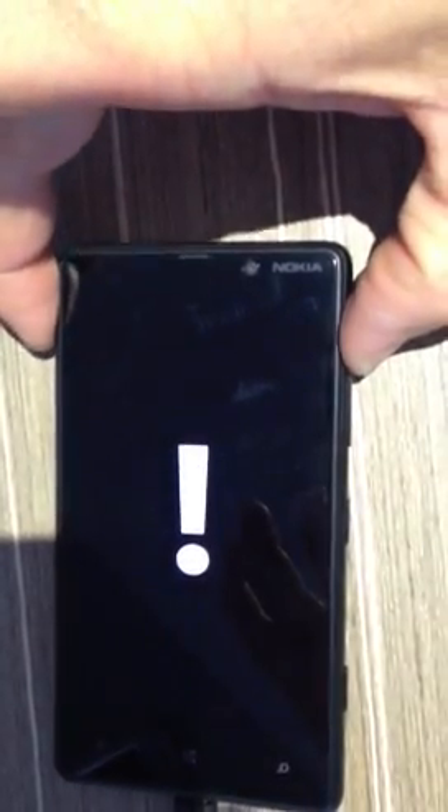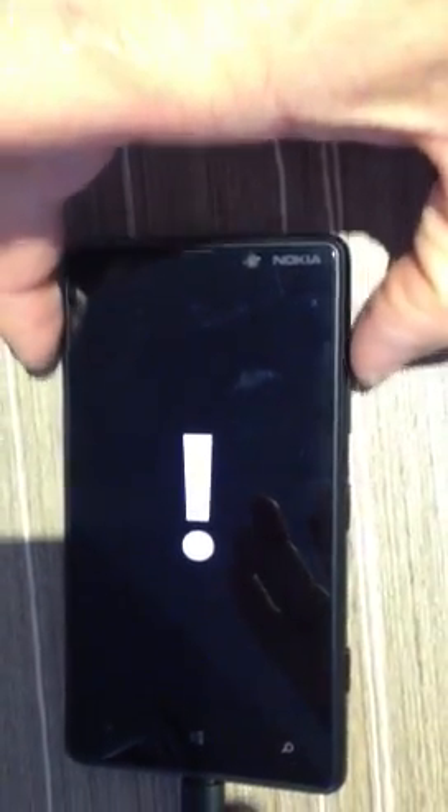Press the volume up once, press the volume down once, press the power button once, and press the volume down once.